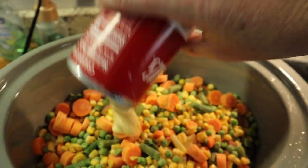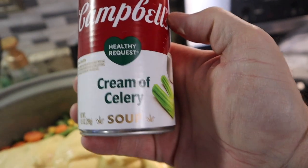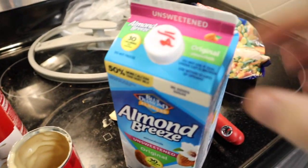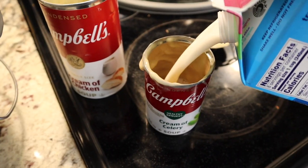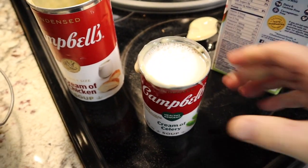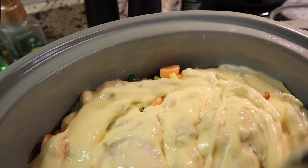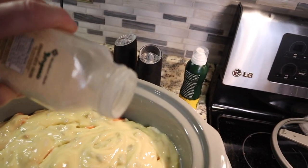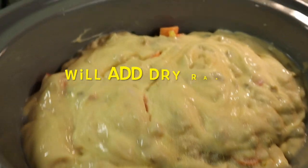We're going to add a little bit of milk — we use almond milk, 30 calories, unsweetened. Fill up the small can of cream of celery with almond milk and pour it in. Then a little bit of onion powder and a hint of garlic, because everything we cook on TGG has garlic.